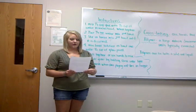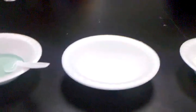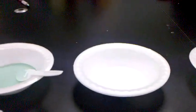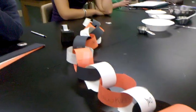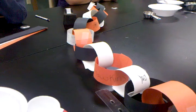When you mix Elmer's glue with a bit of water, you make a substance that is known as a polymer. And the borax solution is a cross-linking substance that binds the polymer chains together to make the glue solution thicker. So as the polymer chains get more bound together, it gets harder for them to move around and your slime starts to become more silly putty.